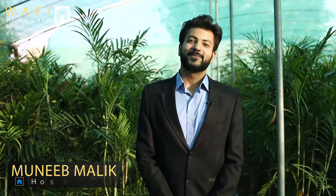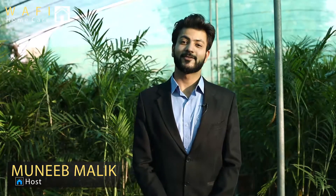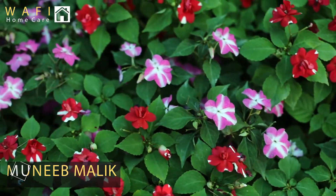Welcome to Wafi Home Care. My name is Munib Malik and I am your host. Today we are at Garden Experts and we are looking at some plants which are forever plants, which I will tell you about.